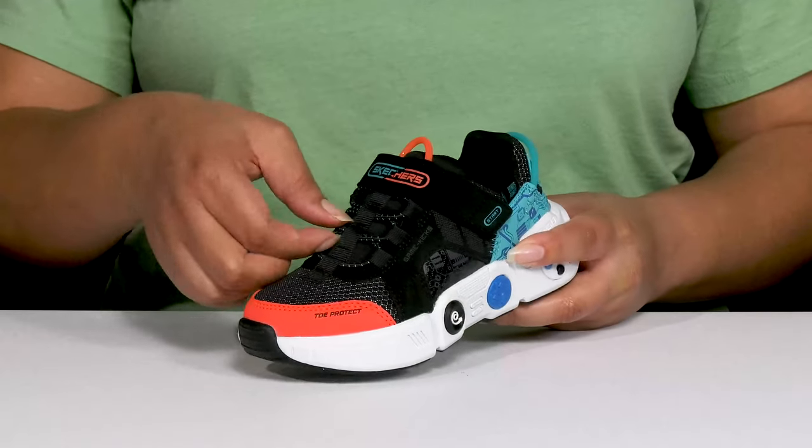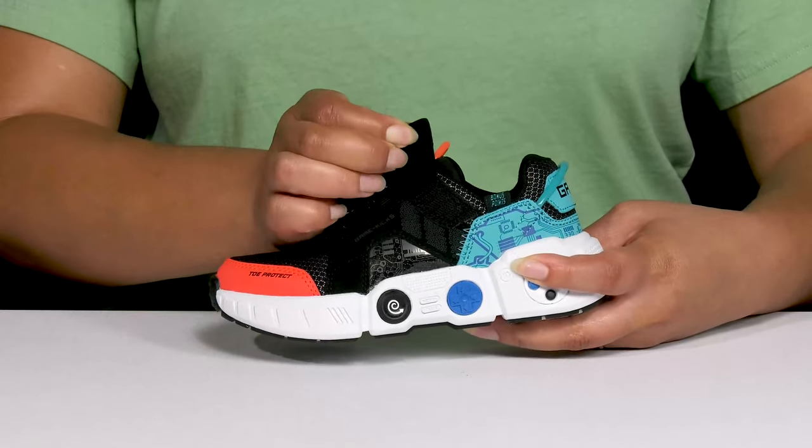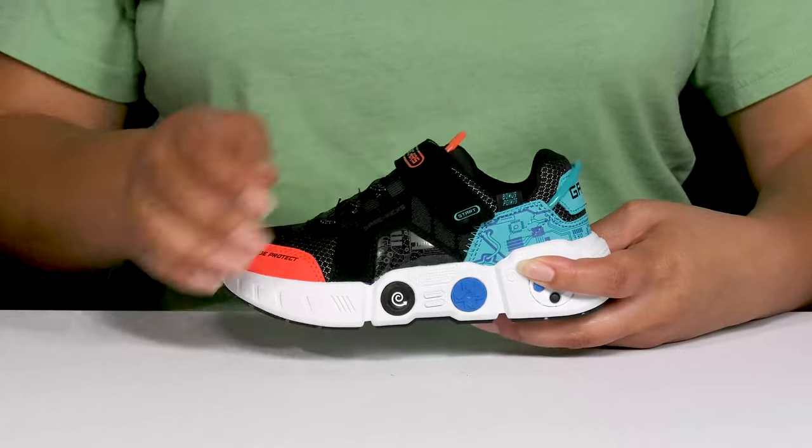They have an elastic lace-up closure to give your child a snug and comfortable fit, as well as a strap that goes over the vamp with an adjustable hook-and-loop closure to lock them into place.